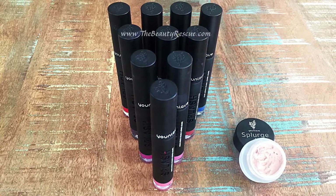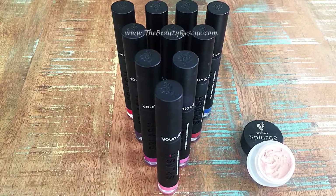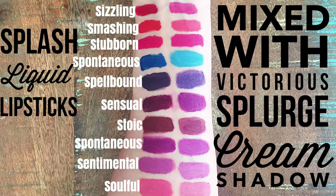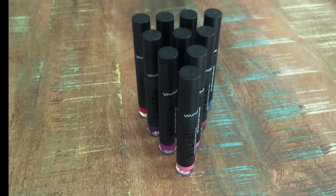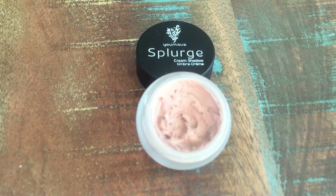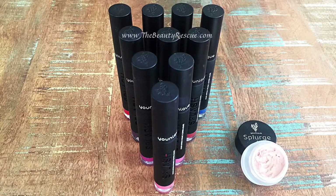Did you know you can lighten your Splash liquid lipstick shades? Mix a little Victorious Splurge Cream Shadow with your Splash liquid lipsticks.